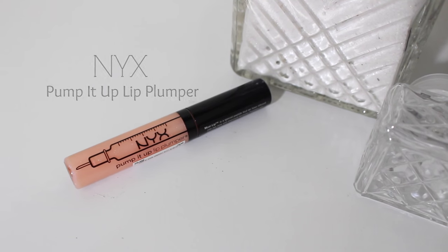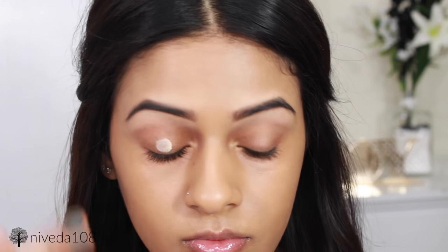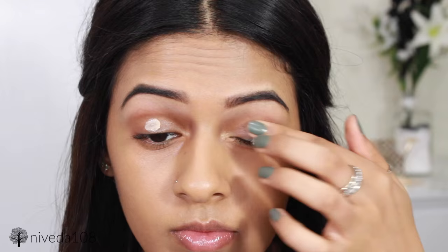I'm going in with the NYX Lip Plumper, applying this onto my lips so it can set and do its magic while I do the rest of my makeup. For eyes, I'm starting off with the Too Faced Shadow Insurance Eye Primer, applying this on top of my lids and blending it in with my fingers.